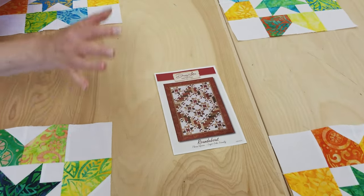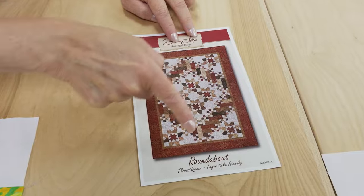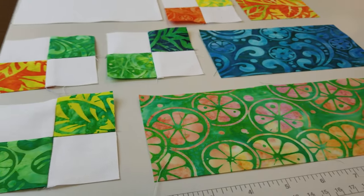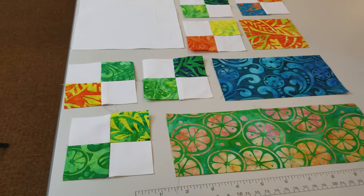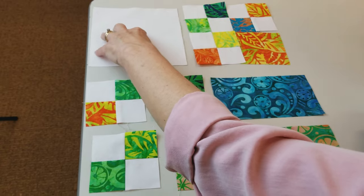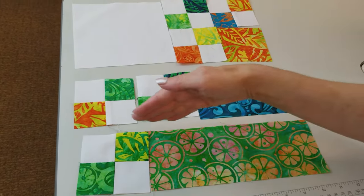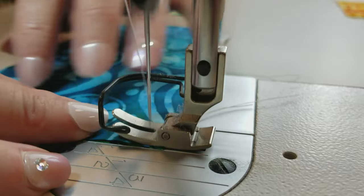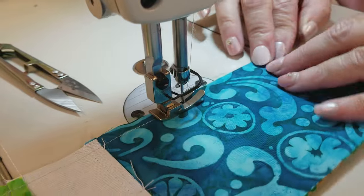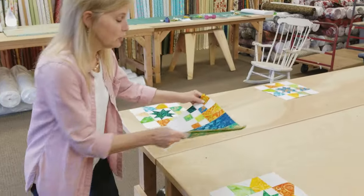The next thing we're going to work on is the units that go right next to the corner units — we need to make eight of those. To sew this section together, I sew the four pieces into a big block, sew that on, then make the rows and sew the rows together. These eight units will go right up against the corner blocks, with the big white corner next to it.